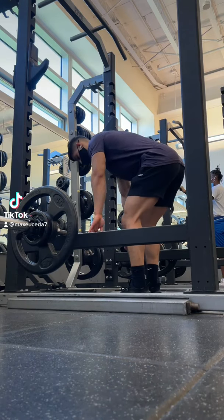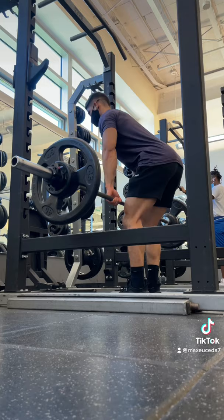Instead, deadlift the weight up by squeezing your glutes and puffing out your chest, then hinge your hips back to lower the weight down. This will keep the tension on your mid and upper back so that your lower back remains neutral.